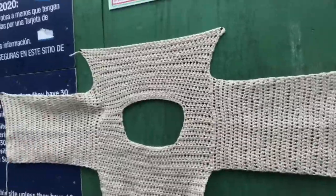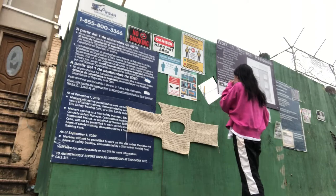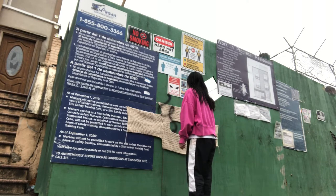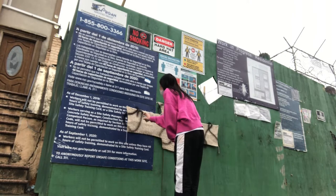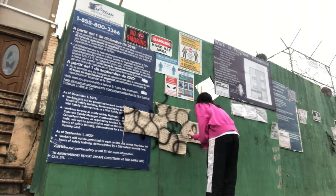I was able to just go ahead and drape my crochet right onto the wall, and this is how it looked. I didn't really have a plan going into it — I kind of just freestyled and let my hand move wherever it wanted to move. After I got over the fear of messing up, it was actually really fun to spray paint on crochet.